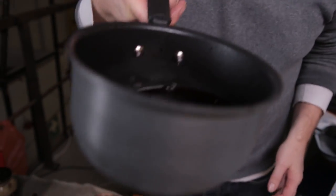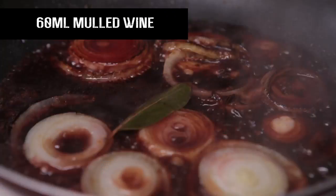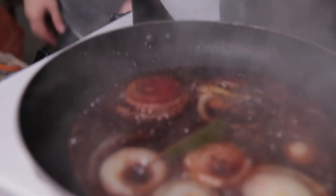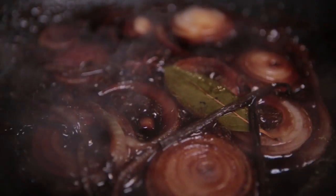Now we're going to caramelise those nicely. They're caramelising nicely — you've got that beautiful caramel vibe. Now we've got some mulled wine and I'm just going to add enough to just cover them all. It's going to be so sticky and tasty. Now we're going to whack the heat right down and put some tin foil on.